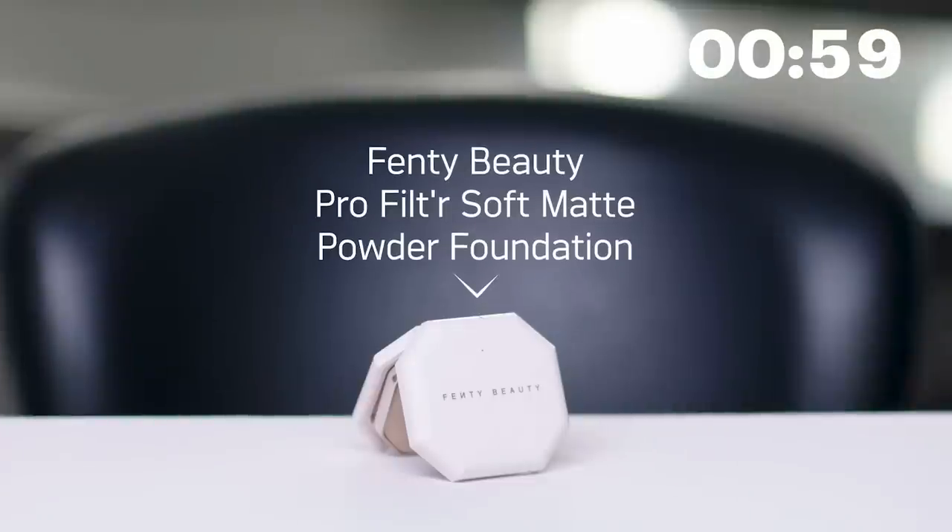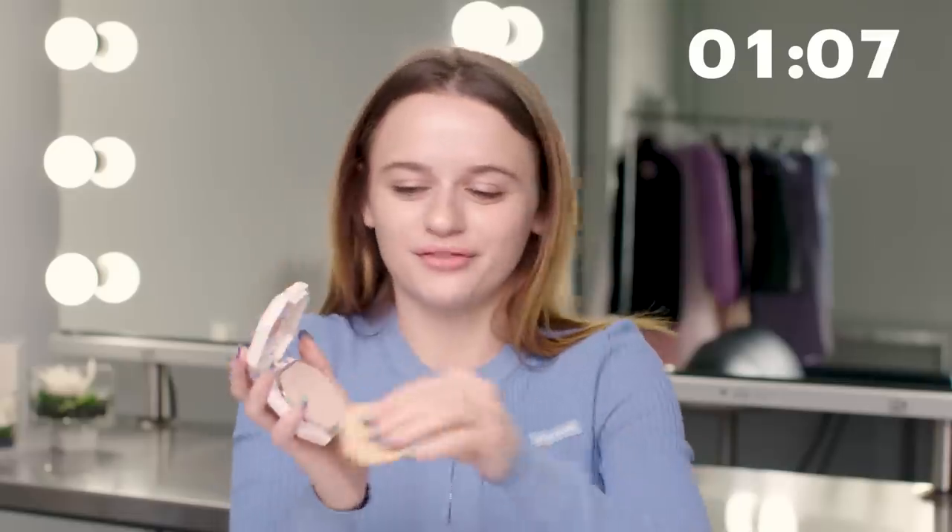Next I'm going to grab my Fenty Beauty Pro Filter powder foundation. I just use the sponge that comes with it and put that right on top of the Hollywood Flawless Filter. It provides a little bit more coverage and takes down the dewiness that the Charlotte Tilbury Flawless Filter adds, so it just balances it out a little bit more, which is really nice.